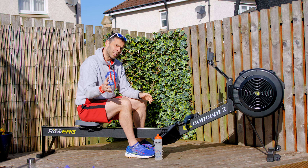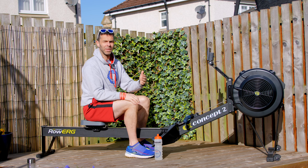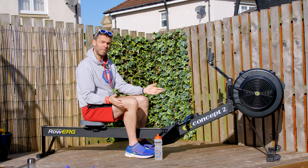Today's session is going to be relatively intense, so we're going to start off with some light rowing to make sure that you don't go into it cold. And I'll explain what the session is while we're doing that light rowing. So we have to set up our machine first.